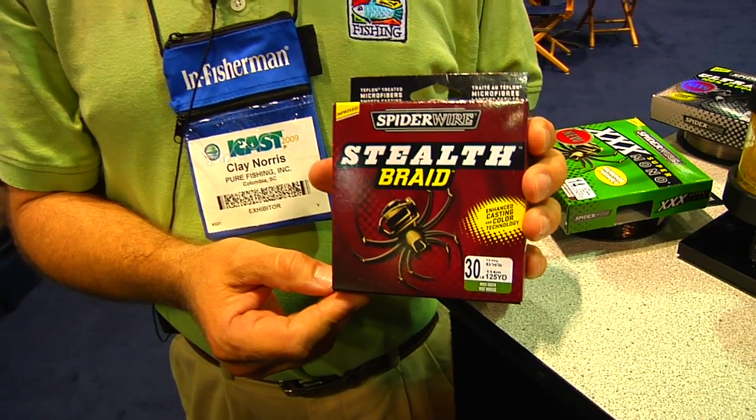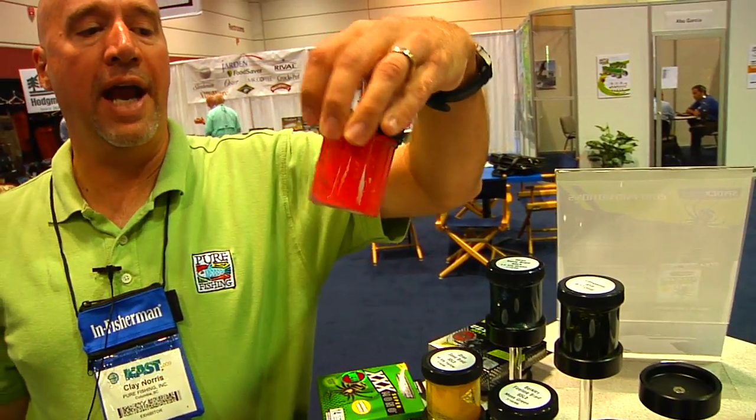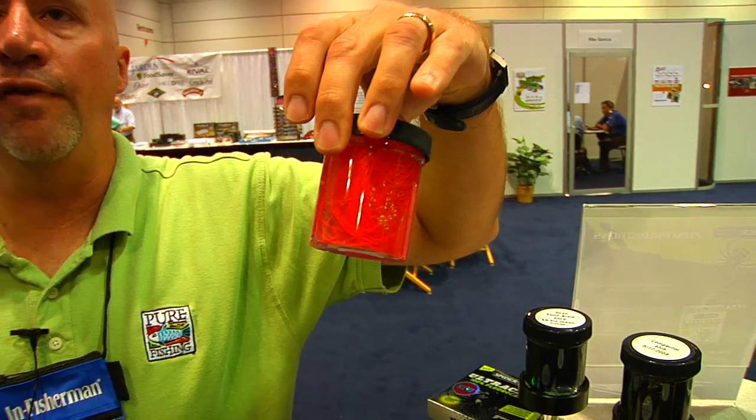What we've done is we've learned a lot when we've created some of the other colors of braids that we've made. Going back to last year, we introduced a product called Spider Wire Code Red. You're looking at it here in a beaker of water, because some other red braids had the reputation of leaching out their color — bleeding color — which would damage perhaps your boat, your clothes, and things like that. So we worked really hard to make sure that we had a very colorfast coating that would last a long time. Through that process, we learned how to improve the coating technology of all of our products, and we've adapted that to the new Spider Wire Stealth improvement.